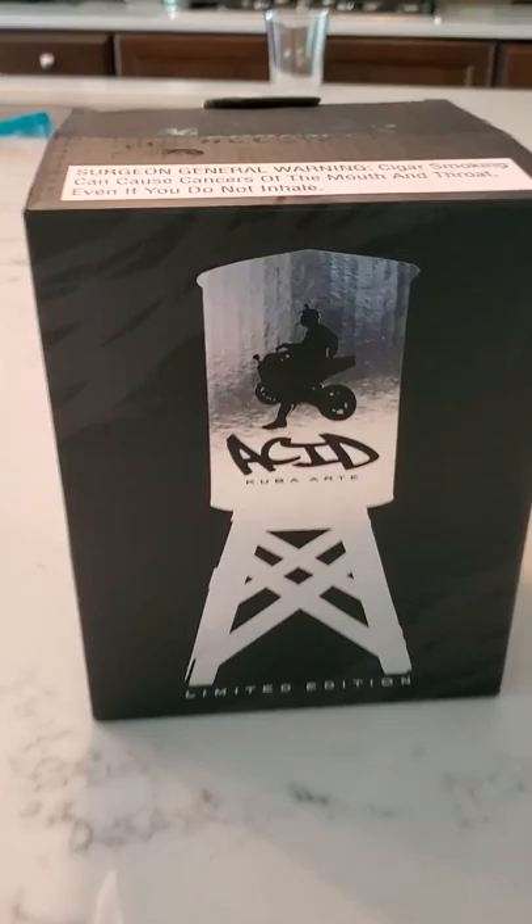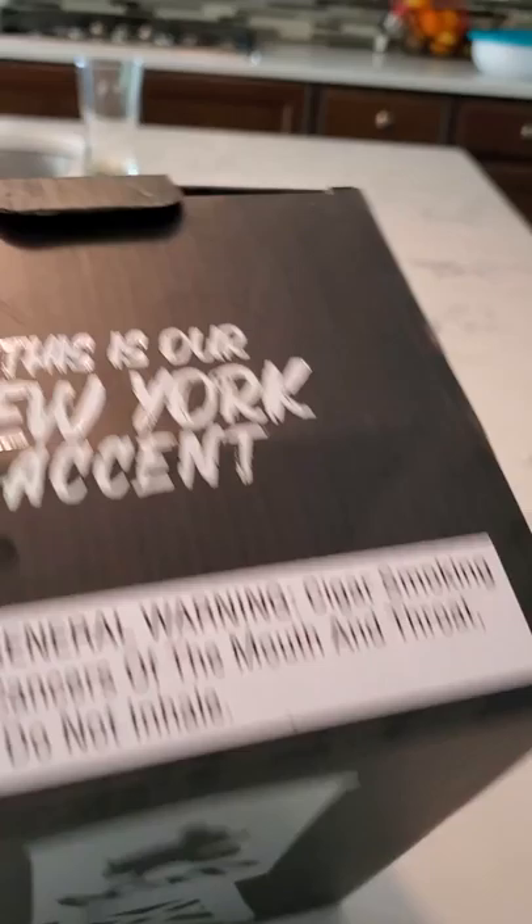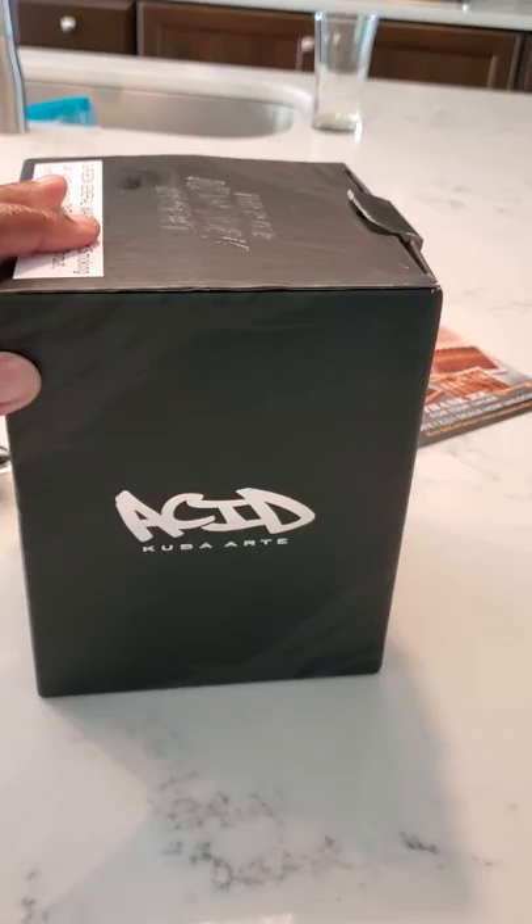Hey, what's going on YouTube. Just want to do an unboxing video of the Drew Estate Kuba Art water tower. This particular water tower is the first edition and should have a picture of the bridge smoking a cigar.